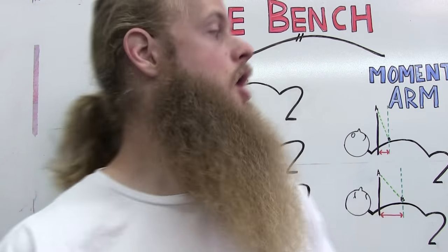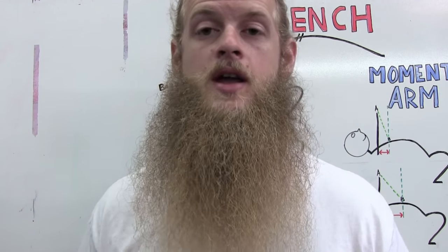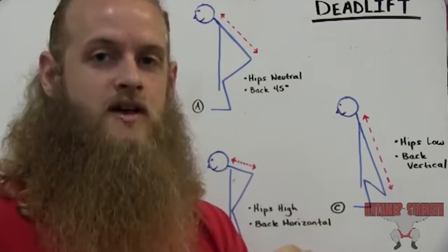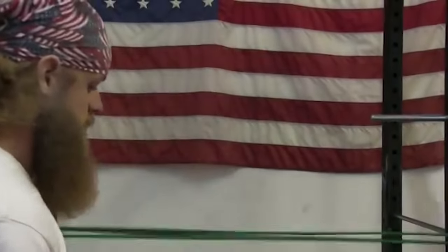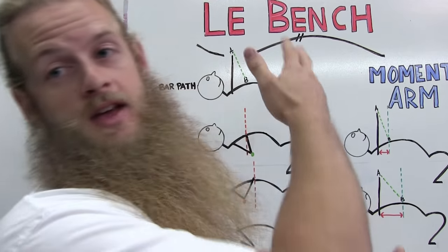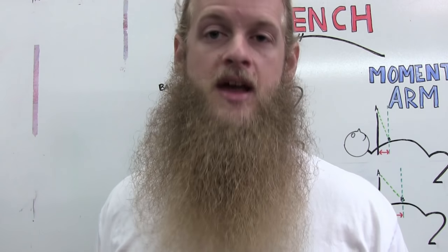So back again with another whiteboard tutorial — I've done a few of these in the past, it's been a while since I've done one. If you guys like this style, if you like me talking on a whiteboard and showing you the diagrams, let me know in the comment section and I'll start making more of these.